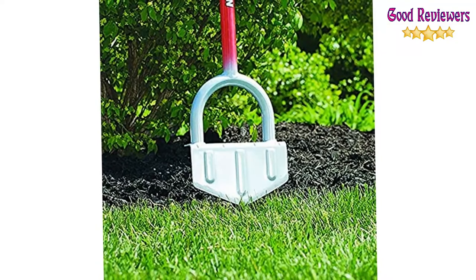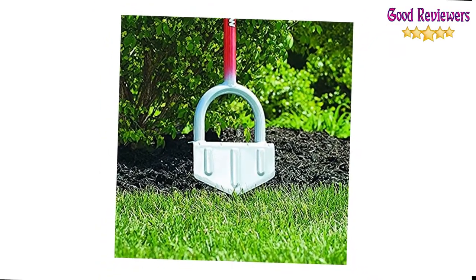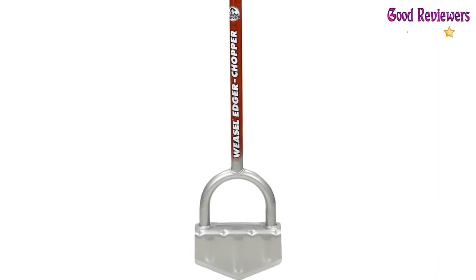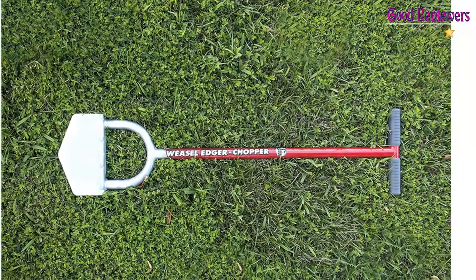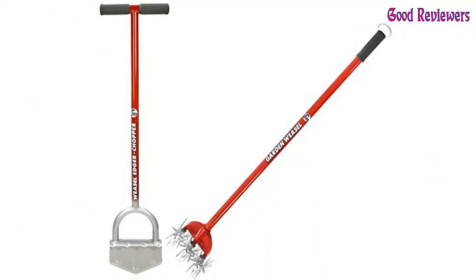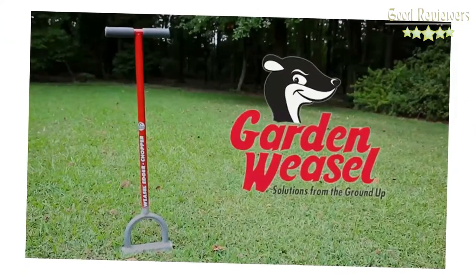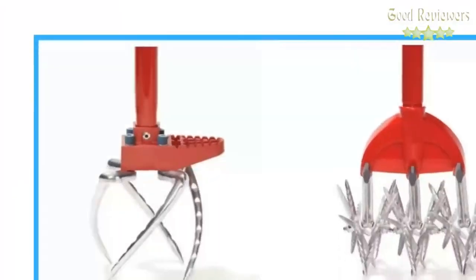The Garden Weasel Edge Chopper effortlessly creates sculpted edges for gardens, patios, driveways, and curbs. It can cleanly separate flowers, shrubs, or ground cover areas from lawns, which is helpful for keeping mulch in and grass out of your beds. In the wintertime, you can use it to break up the ice. This multifunctional garden tool is ergonomically designed to reduce pain from bending or straining and features a wide footplate for increased leverage.